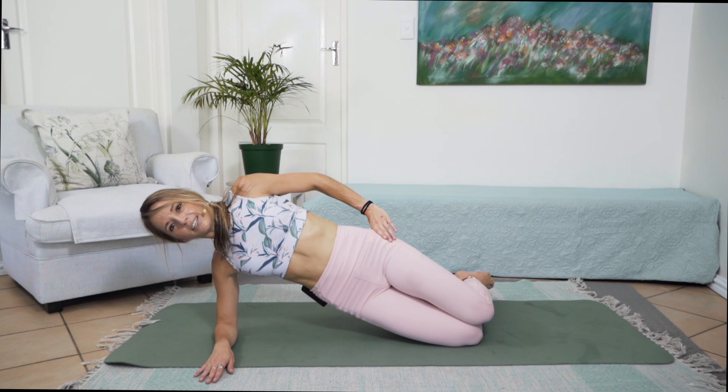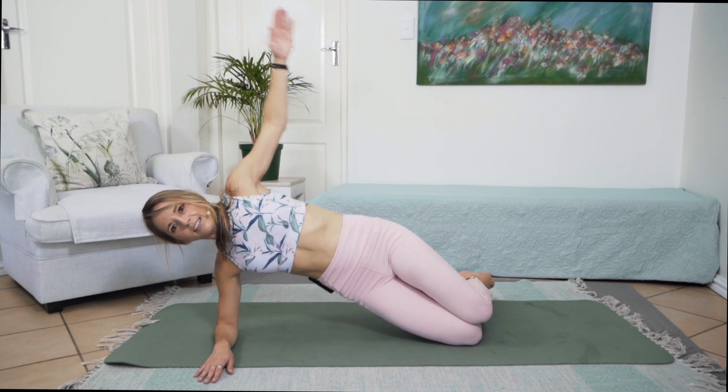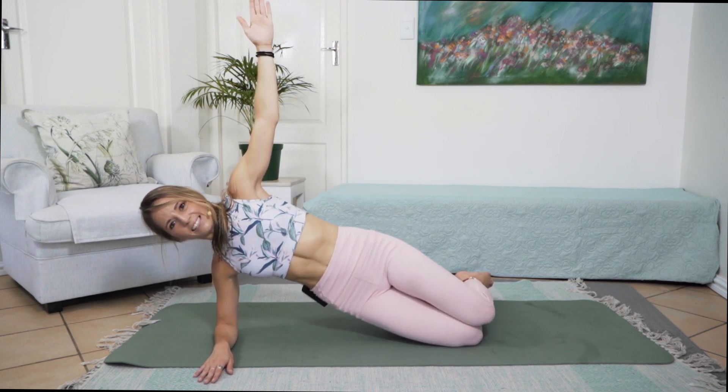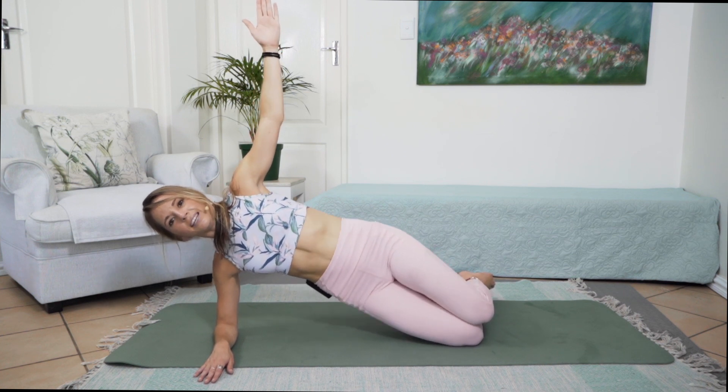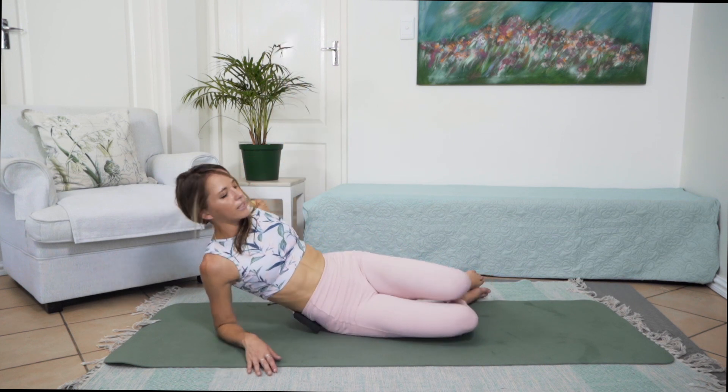Dropping that leg straight into those little pulsations with those hips for 10, 9, 8, 7, 6, 5, 4, 3, 2, 1. And slowly coming down.